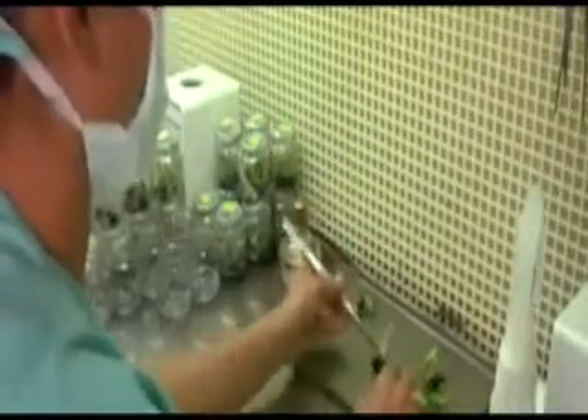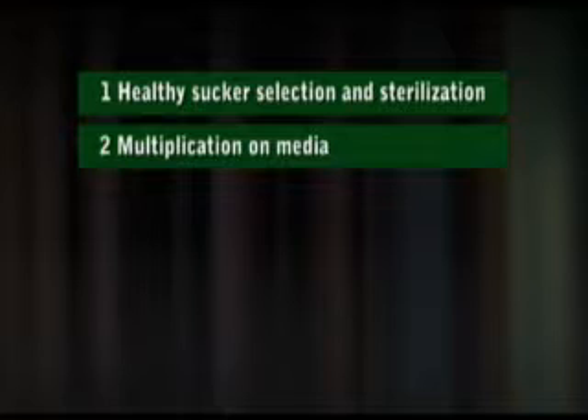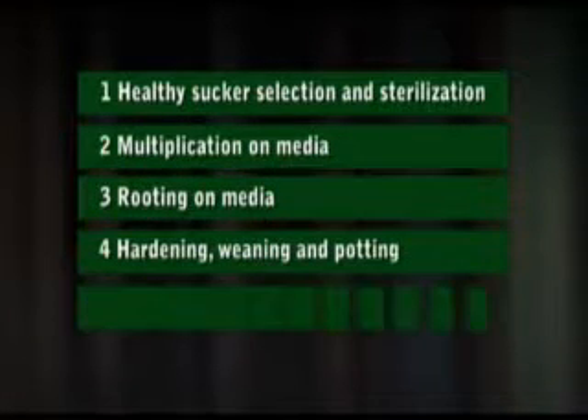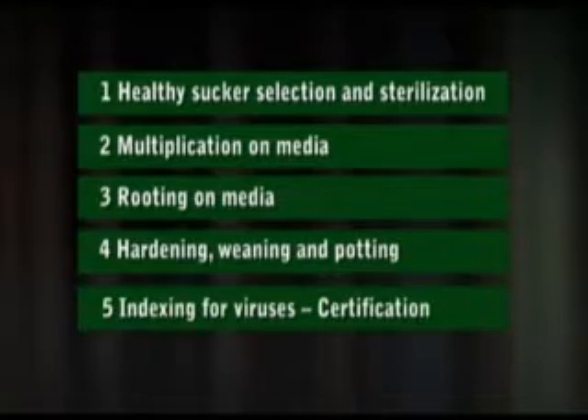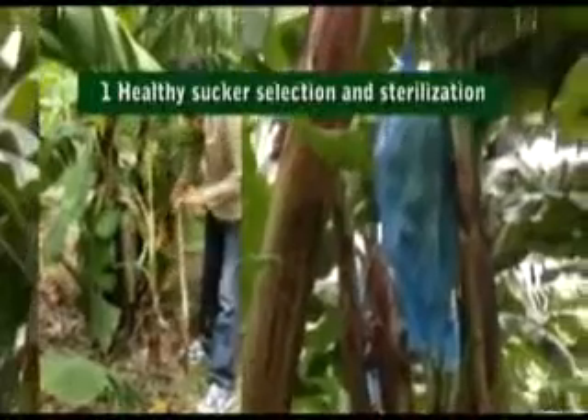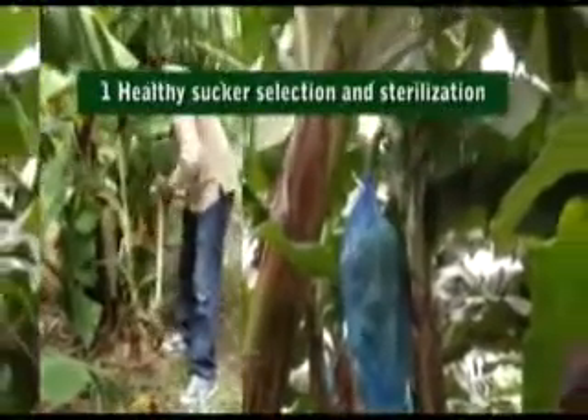The production of tissue culture plants is done in a series of steps: healthy sucker selection and sterilization, multiplication on media, rooting on media, hardening, weaning and potting, and indexing for viruses and certification. The first step is healthy sucker selection and sterilization.